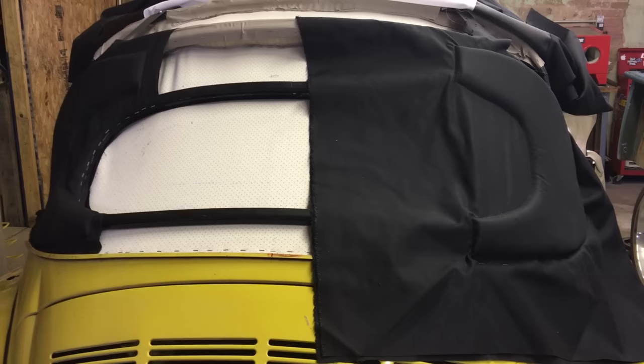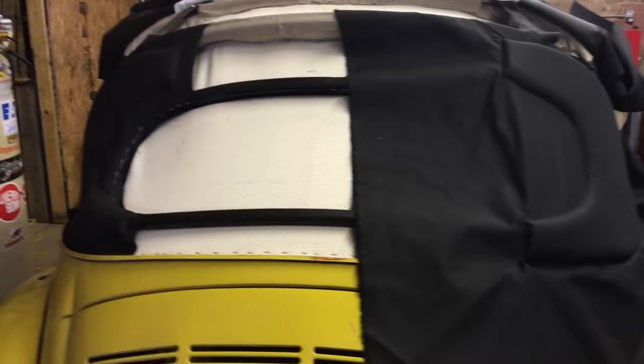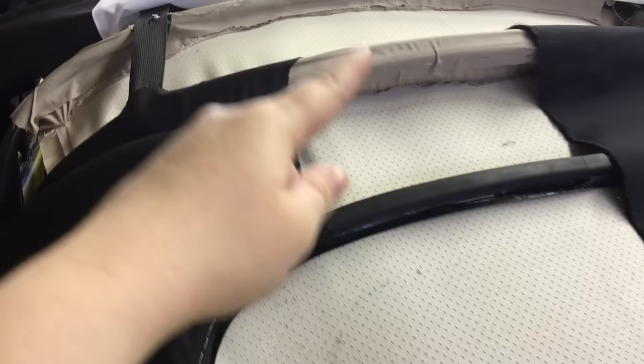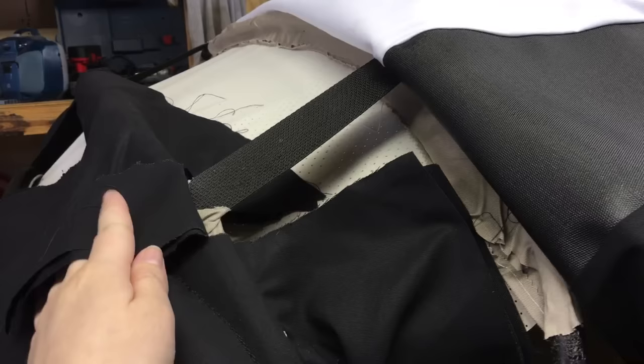Here are the two different pads — this one has been trimmed, this one still needs stapling and will get trimmed. We've trimmed around the window, trimmed at the metal lip, and trimmed up here. You'll have excess fabric coming all around, which you'll need to cut and trim.